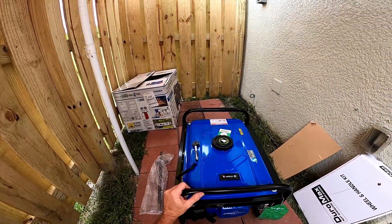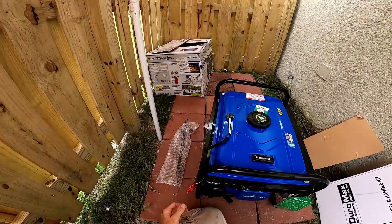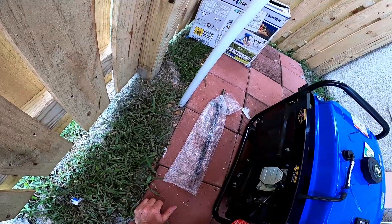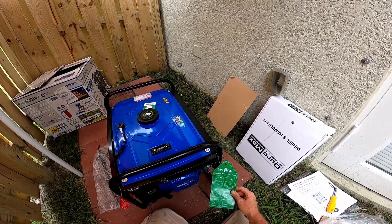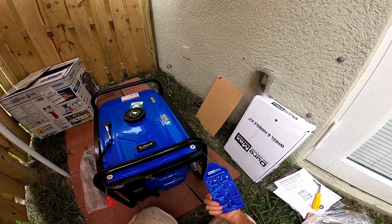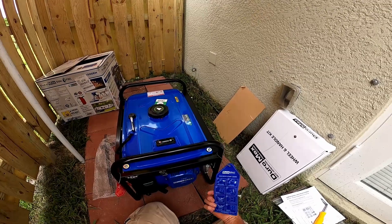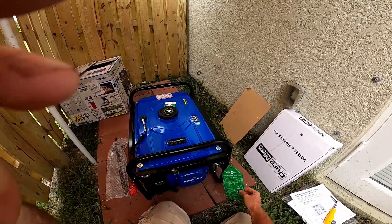The instructions want you to flip it upside down and install the wheels. There's also a dual fuel startup guide — gas instructions on one side and propane instructions on the other. That's pretty nice; I'll leave that on there.